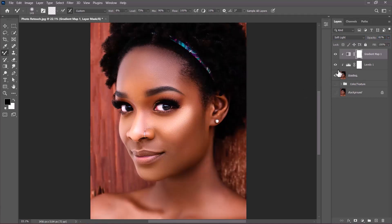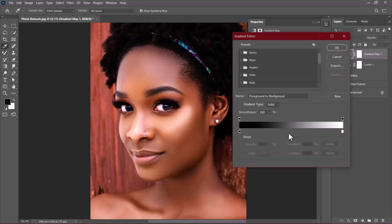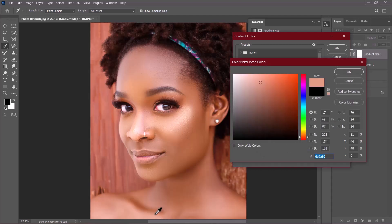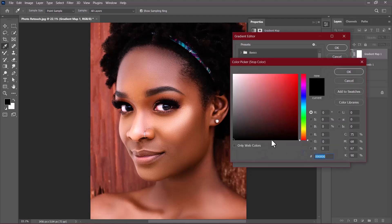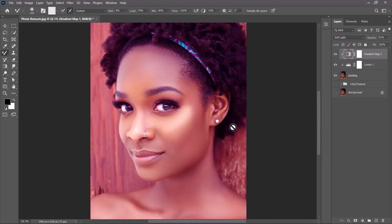On the Gradient Map layer, make sure the mask is selected, then go to the Properties panel and click the gradient bar to open the Gradient Editor. The color stops at the bottom control the shadow and highlight portions. You can select a stop and change its color or sample an existing color from the image — I'll show that's possible, then click Cancel. What I want to do is add a soft glow effect, so I'll click the color stop, pick a color, and copy the color code if you want to match it exactly. Click OK twice and minimize the panel.